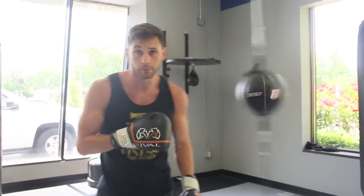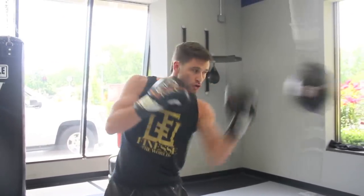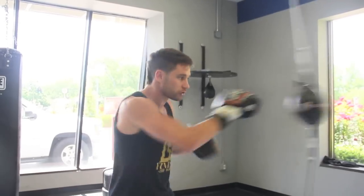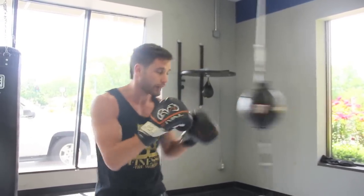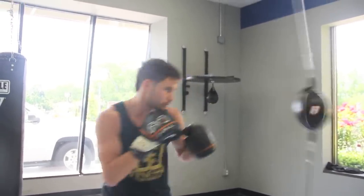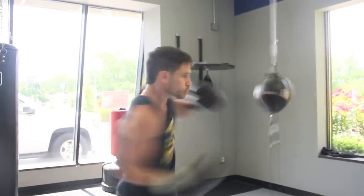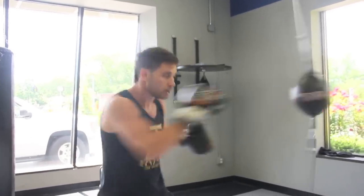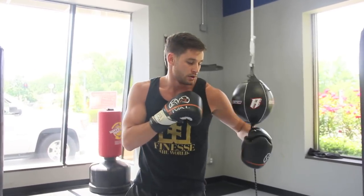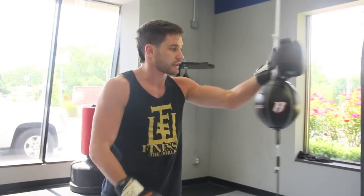You can also use this bag for uppercuts. Time it so when the bag is coming back to center, you can throw that in combination. As long as my rhythm is right, I should hit that bag right when it comes back to center. Really, there's an endless amount of things you can do with this bag in terms of combinations.